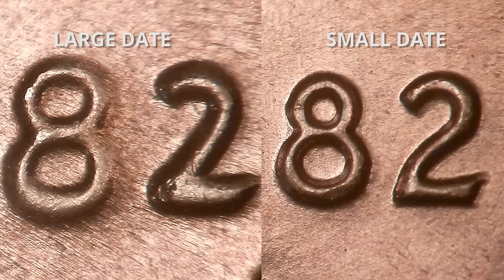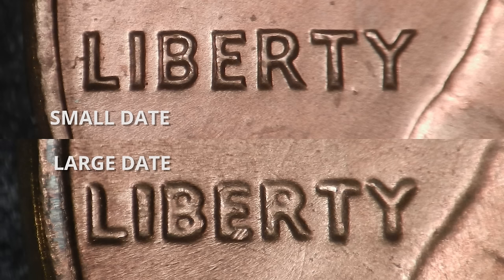If you look at the twos, the two is your biggest clue. On the large date, the two has a very straight stem in the middle and looks like it was written in handwriting. On the small date, the two is curved in the middle — it looks like it was typed in a font.